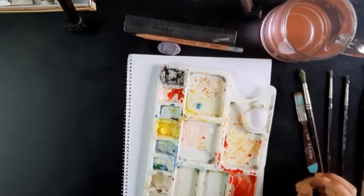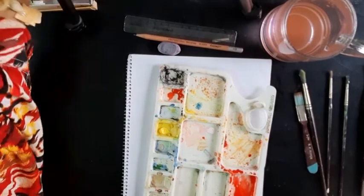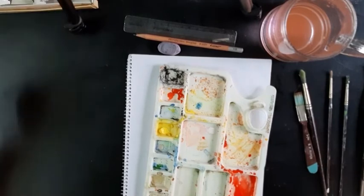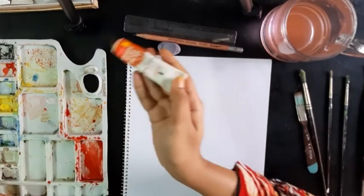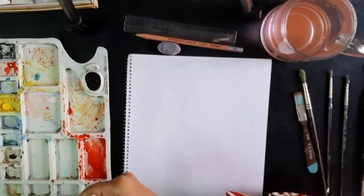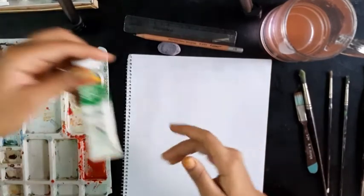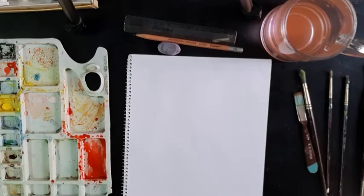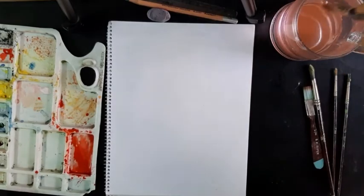Anyway, today we're going to do some calligraphy — I wouldn't say beautiful calligraphy because I don't know how it'll turn out, but let's see. I want to do this with a very different, vibrant background, unlike my normal calligraphy on a yellow canvas. I have a thing for yellow as a background. I'll try to go outside the all-yellow background, though I've already taken yellow on my palette, so let's see how it ends up.